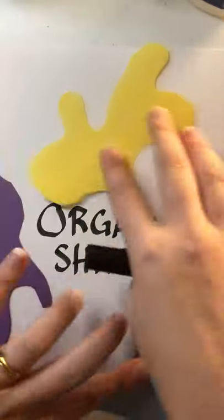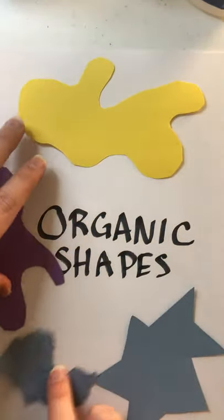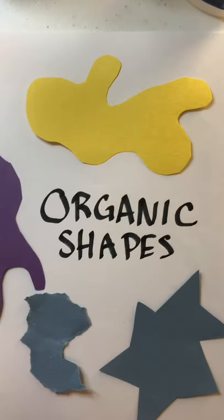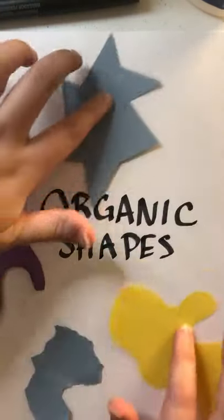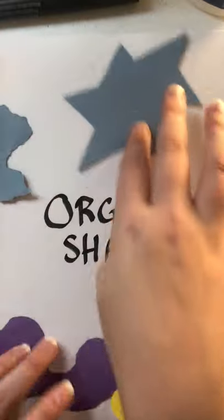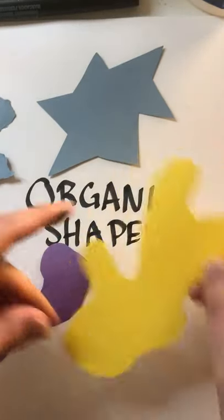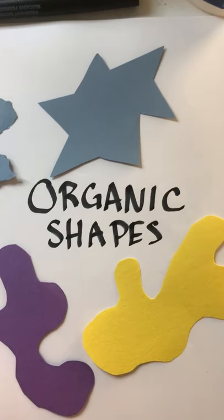Organic shapes are shapes that do not have a name and they don't have a perfect shape. A square has perfect sides and they're all equal, but an organic shape is more loosey-goosey, it's more natural, it's more free flowing, it's more unique and different. One organic shape is probably never going to be exactly the same as another.